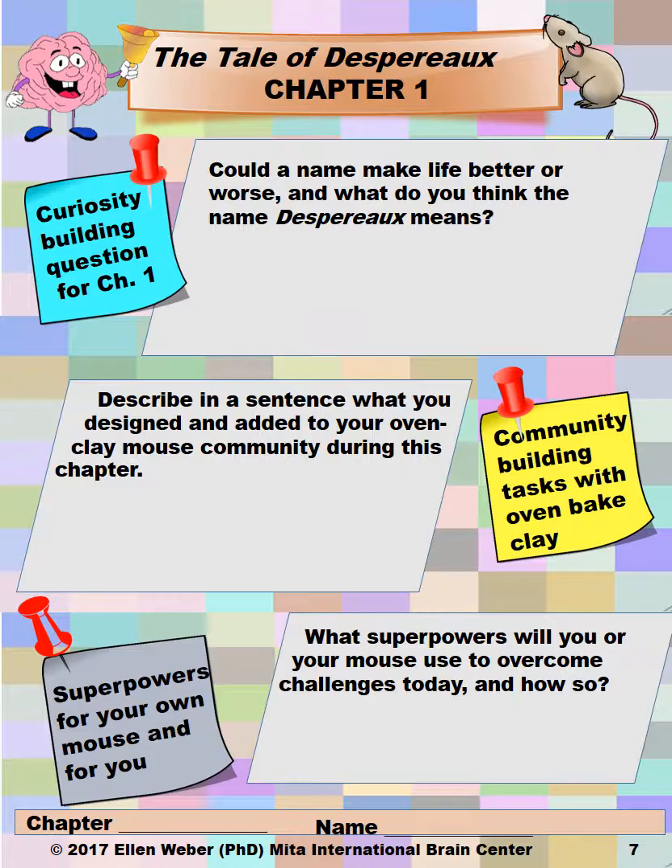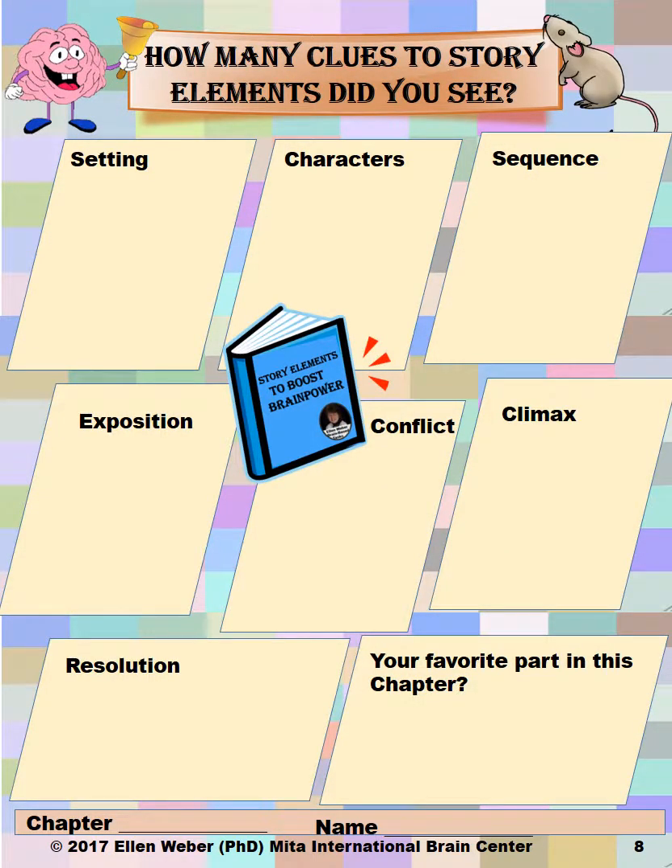The first question asks: could a name make life better or worse? And what do you think the name Despereaux means? So the students begin to build their curiosity for the story. Then there will be community-building tasks for their own oven-baked clay community and the superpowers they'll be giving their mouse. They'll also look for clues in the story — maybe a climax possibility, a setting possibility, or a conflict possibility — getting them discussing story elements to help them enjoy the resource.